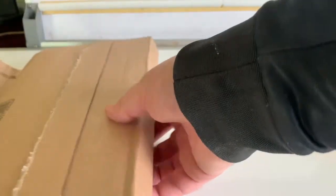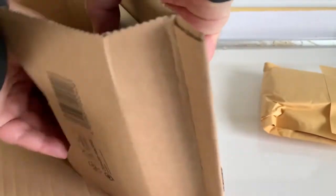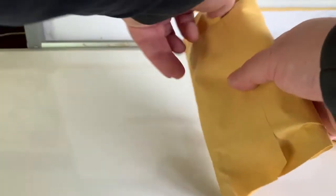Now, what you want is some of these. I'll open them up for you.